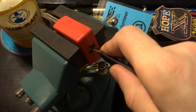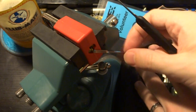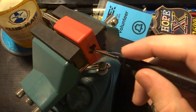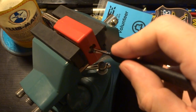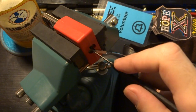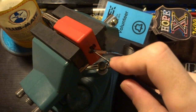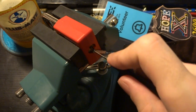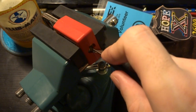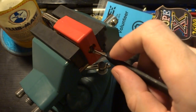Now this lock does not really contain any counter pressure or any spring on the actuator or cylinder that we have to work against, so very very light tensioning is really kind of essential here. And so it sounds like we've already gotten at least the first three pins set, if I can — there we go.